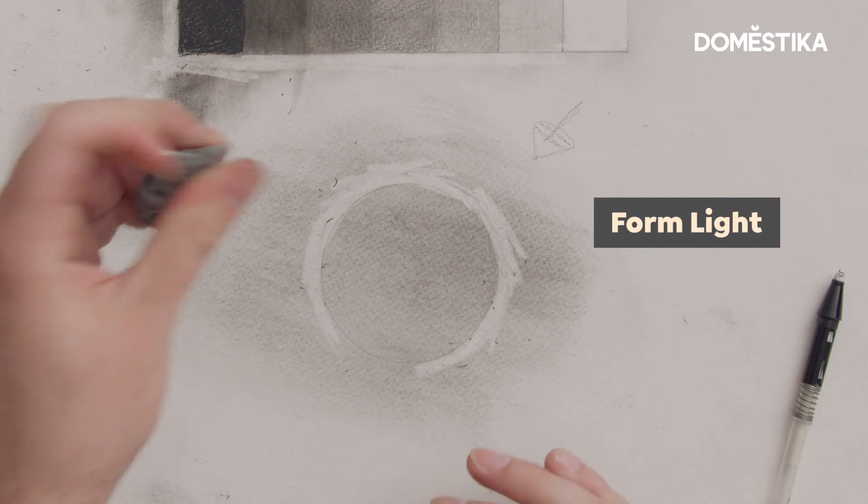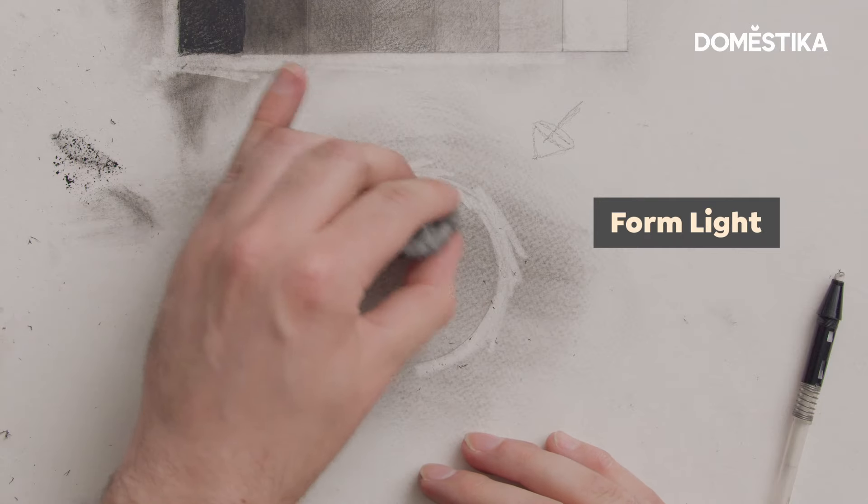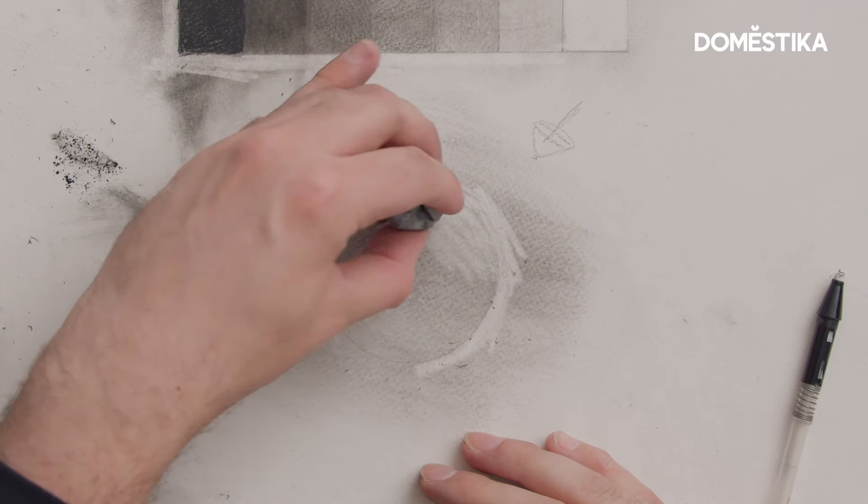The first thing I'm gonna address is what I call the form light — it's the surface of the sphere that is most directly facing the light.